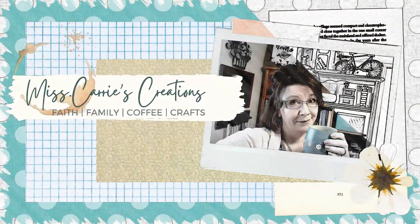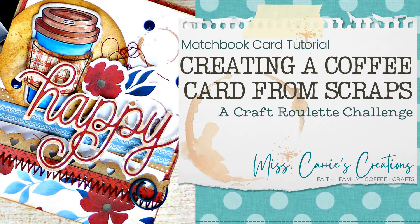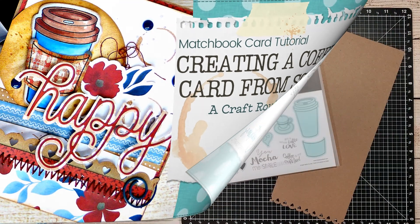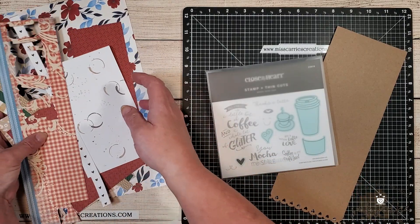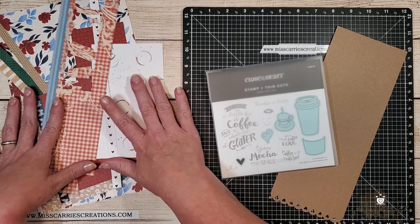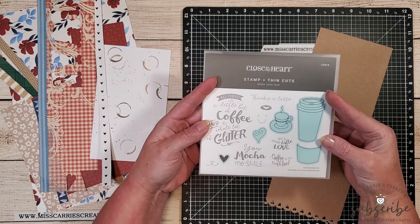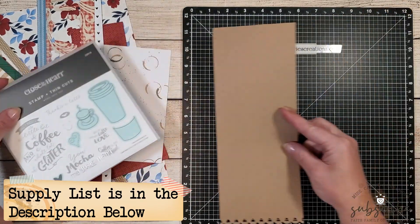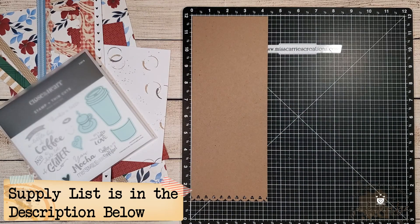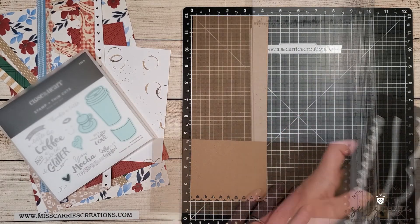Hello everyone, Miss Carrie here from Miss Carrie's Creations. Today I'm joining the craft roulette challenge and creating a matchbook card using a variety of scraps from my stash. I'm also going to be using the Whole Latte Love stamp set — one of the parameters was 'morning,' and coffee is a morning requirement for me. I've cut my card base out of craft paper and used the fancy borders thin cuts to create a fun scalloped heart border at the bottom.